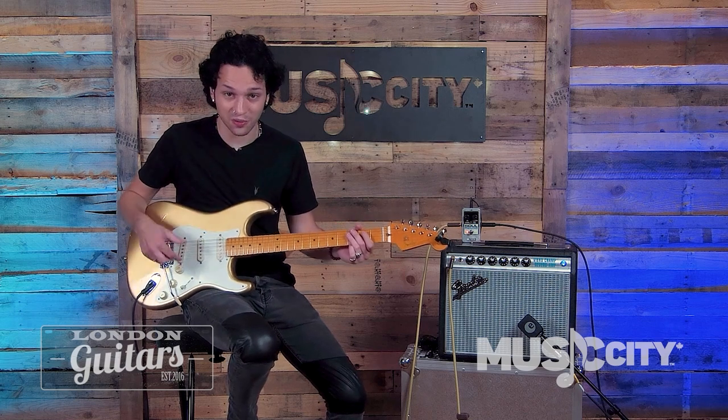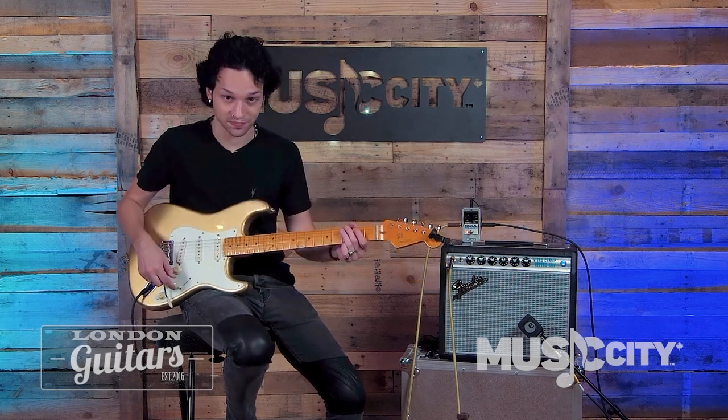Anyway, this is a great rig and it is all available here at Music City Canada. Check it out.